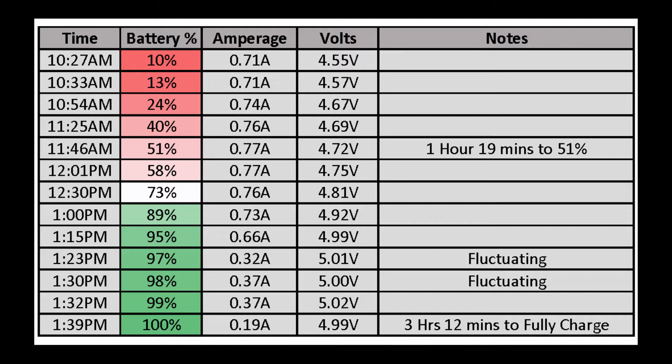Here are the results of the experiment. On a bright and hot summer day, it will only take approximately 3 hours and 12 minutes to fully charge an iPhone 6S Plus.